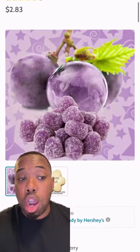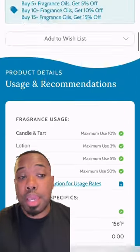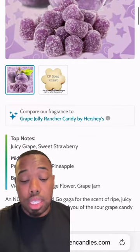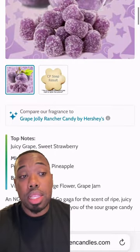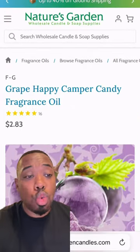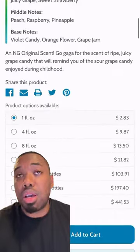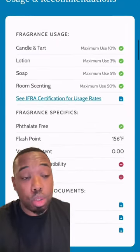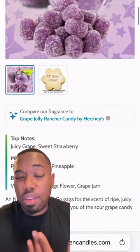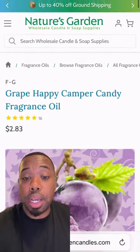Now over to Nature's Garden — we're going to pick up about 20 ounces of the Great Pappy Camper Fragrance Oil. This is going to be the grape fragrance, and it's going to go along with the purple mica pigment powder. It's a really sweet candy grape — think of a tart purple candy grape. Maybe a little fizzy smell to it. It's hard to explain how it smells, but that is what we're picking up.